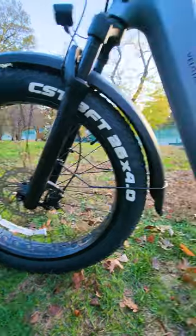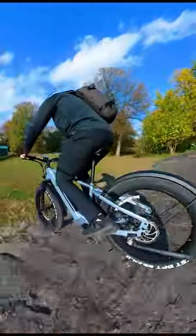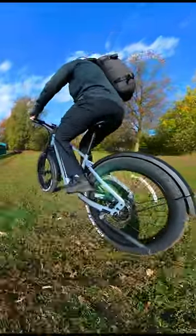The 26 by 4 inch fat tire wheels will allow you to roll over anything. This is a long range model that lets you ride all terrains and all weather conditions — on sale for only $1,399.